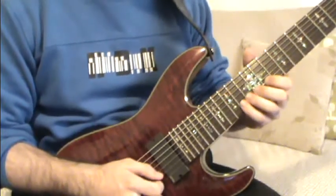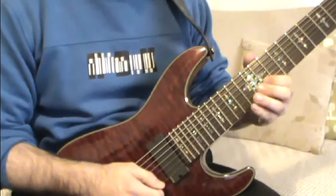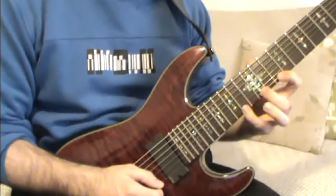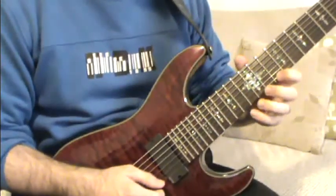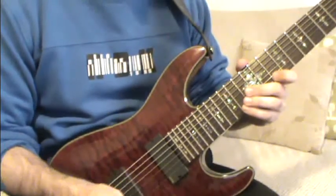On the B string we're gonna go up here: 11, 12, 14. And on the high E string we're gonna go wide, using these three fingers — 10, 12, and 14.